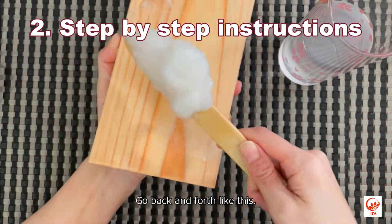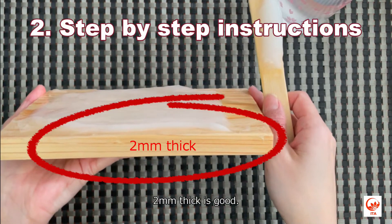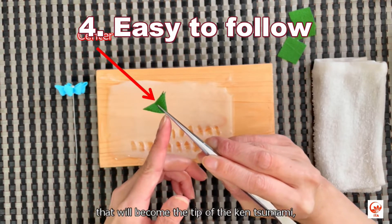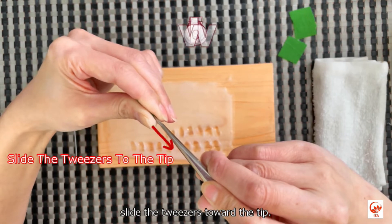Go back and forth like this — two millimeter thick is good. Turn the cloth around and pinch one millimeter above the corner. This is the part that will become the tip of the kentumami. Slide the tweezers toward the tip.